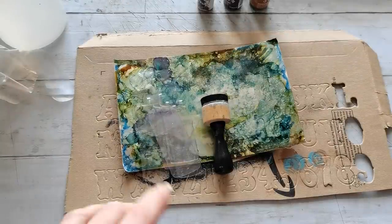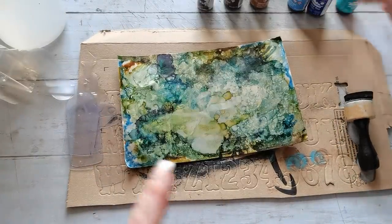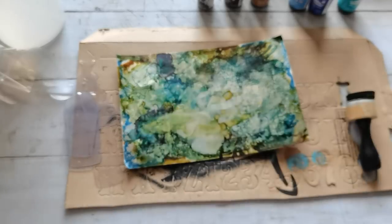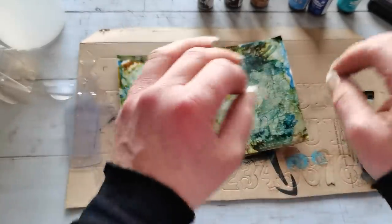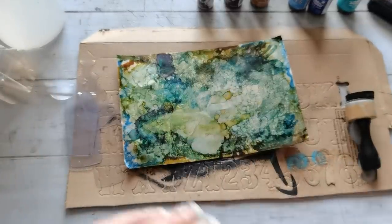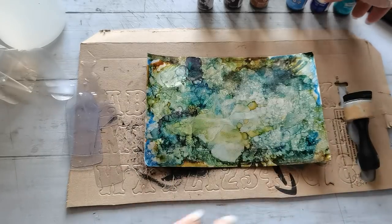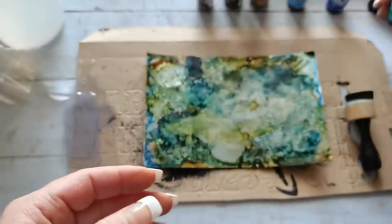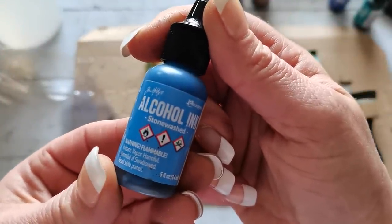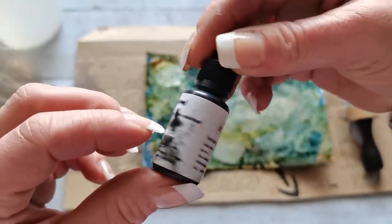For the next step I'm using the alcohol ink transfer technique. I watched Tim Holtz's video where he made a palette sheet with alcohol lift ink and stamped on it — beautifully done. I made my own version using every ink I had: Mermaid, Indigo, Stone Washed, Caramel — my absolute favorite — Espresso, and some black alcohol ink. I mixed them all up.